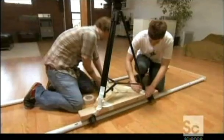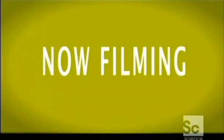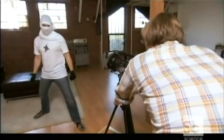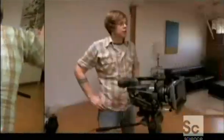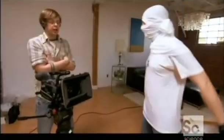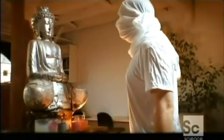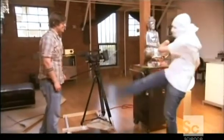Eric's securing the tripod with some tape, but you can also drill holes in the wood where the tripod can sit. Throw the camera on there — I'll throw on my ninja mask. First setup is our action shot. Rolling and action! Time to make some zombie origami. Beautiful — one take. It's the tower of white ninja.